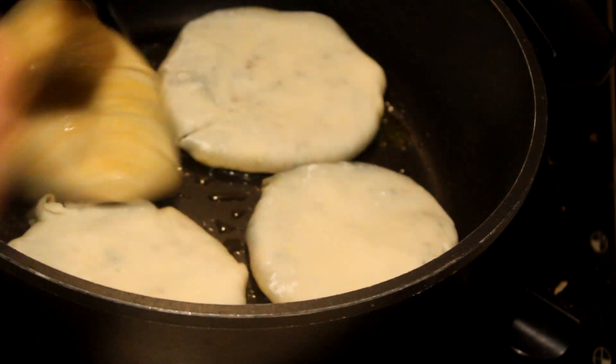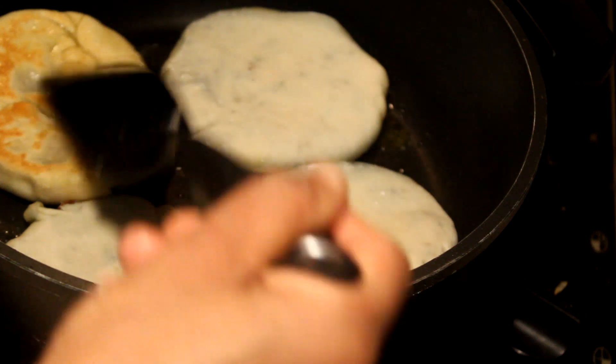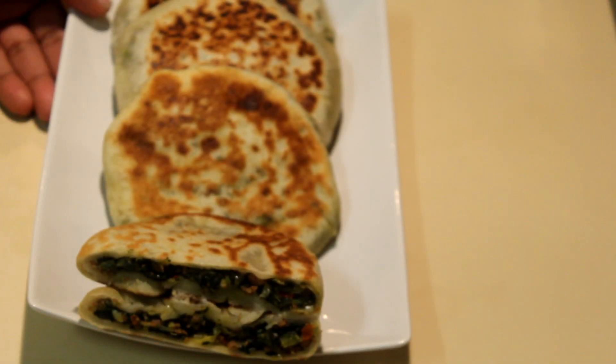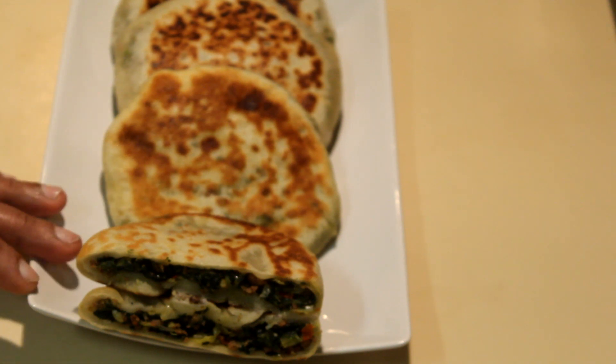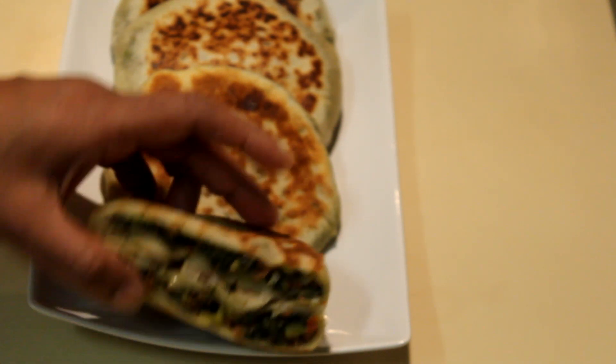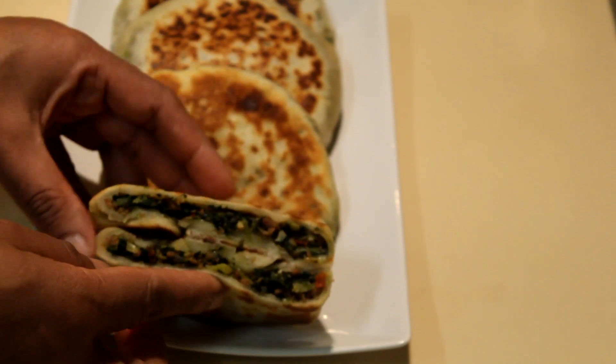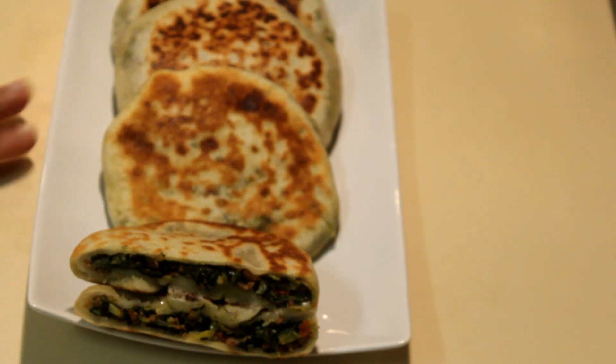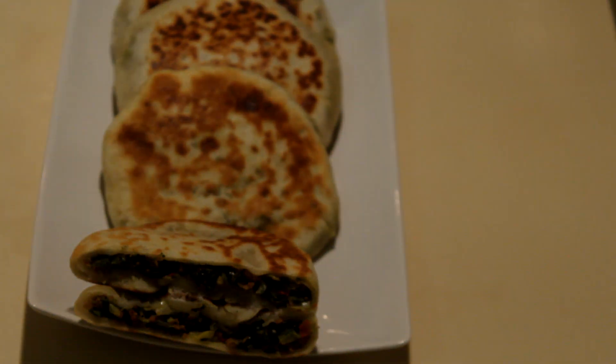Take a spatula and slowly flip them to the other side, cooking that side for about 2 minutes. I've finished making the sausage, leek, and spinach pan pies. I cut one open to show you how it looks. If you want to make these a day ahead you can, and cook them whenever you want. I hope you enjoy this — thank you for watching.